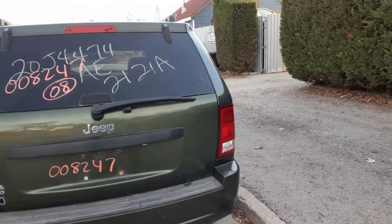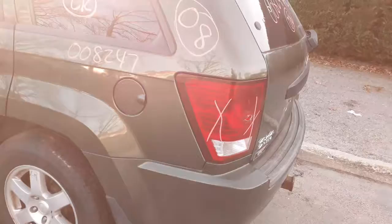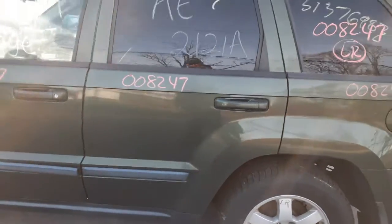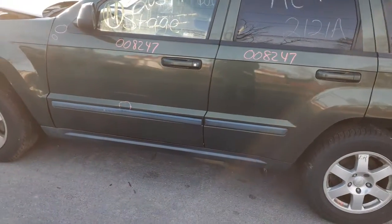Rear hatch, heat, wipe, privacy. Left side taillight is no good. You do have a left side quarter — not bad, nice shape. You got a left rear quarter glass with privacy tint and black molding. You got a left rear door — power window, power locks, privacy tint.